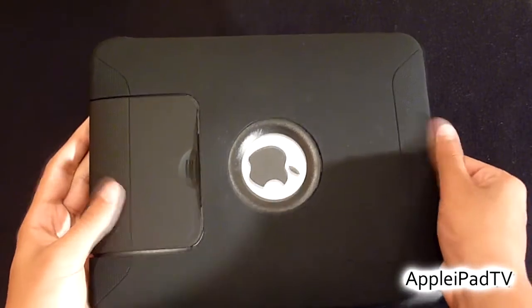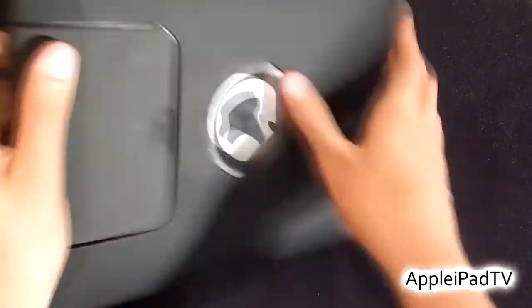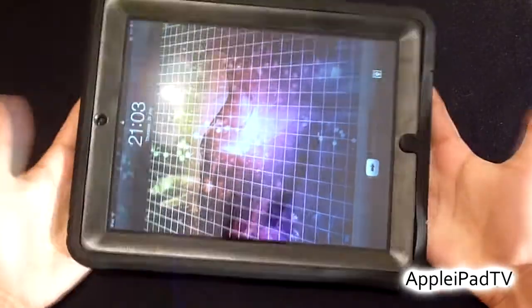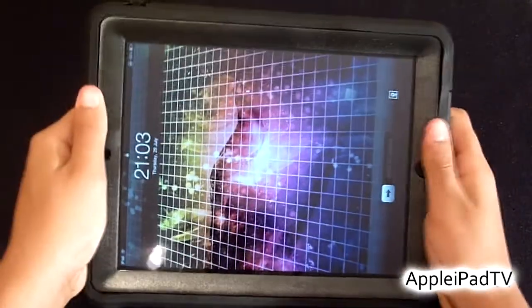On the ends we have two textured areas and these provide extra grip, so if you are going to be gaming on the iPad you are going to have that improved grip, and this definitely helps.